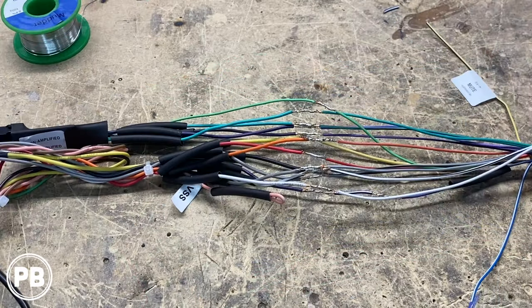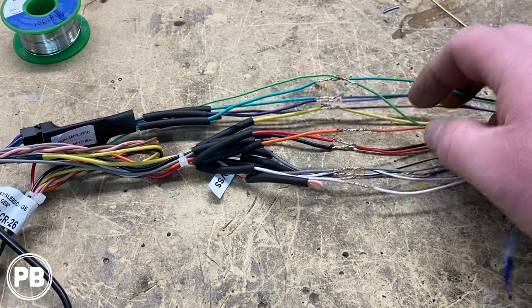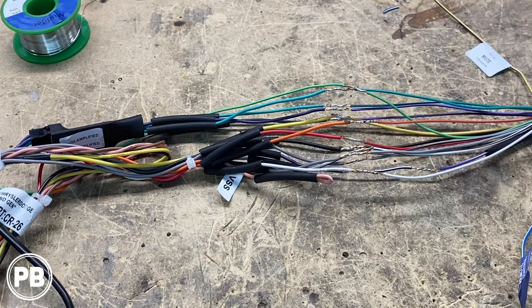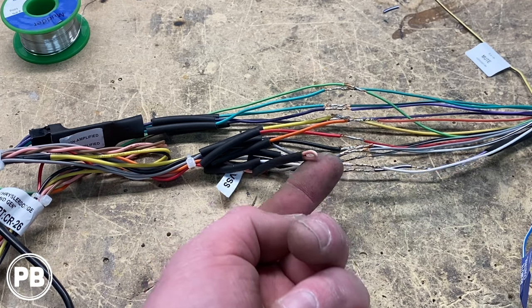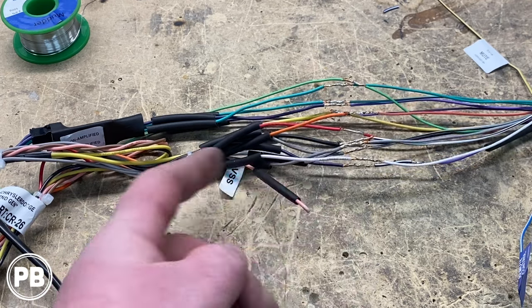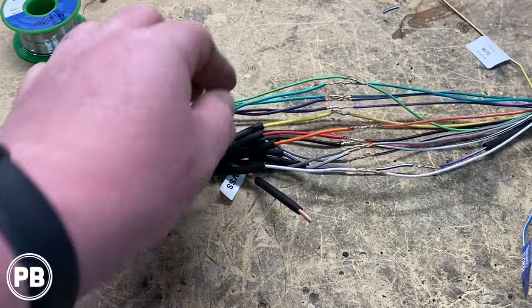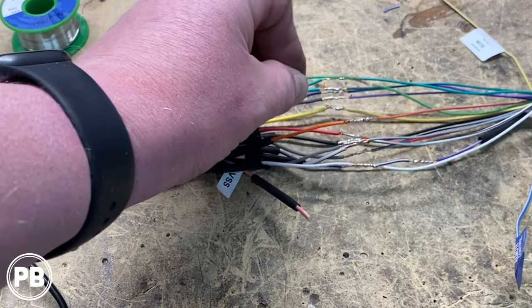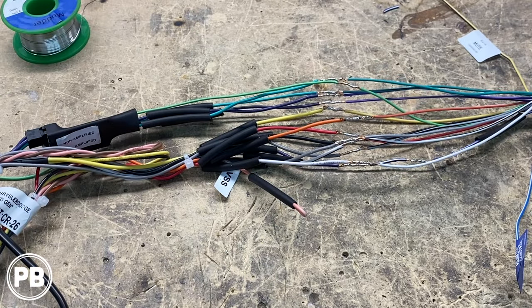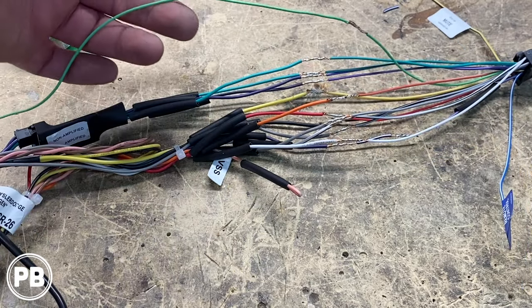We've connected our Pioneer harness to our Crux vehicle harness adapter. Everything was color for color, which was great. We don't need vehicle speed sense, so we'll heat shrink that one off. The one that is not connected — our smart harness does not provide a parking brake — so we've got to run that to the parking brake wire in the driver's side kick panel. We'll run that with this long cable.